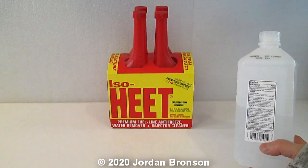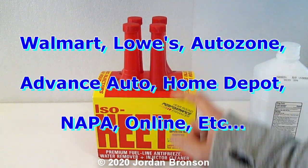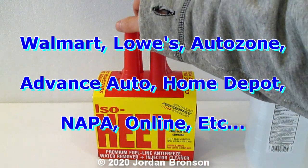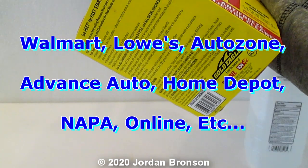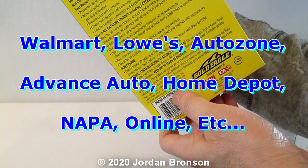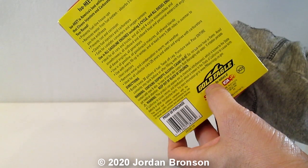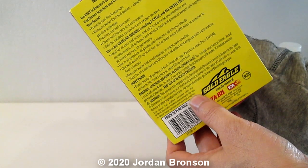Now that we've got that out of the way, here's the product. That's what you would need, and here are the stores I'm listing on screen right now — those are the stores that sell it. The active ingredient is isopropyl alcohol, and they also have the CAS number listed as well.